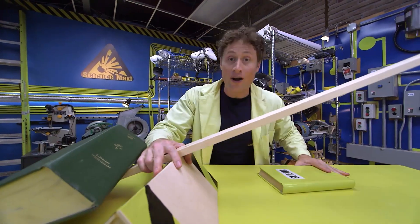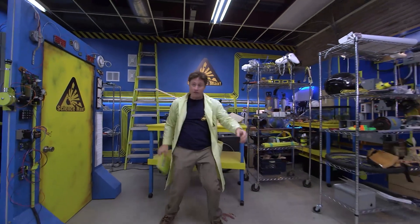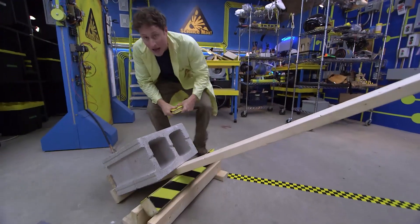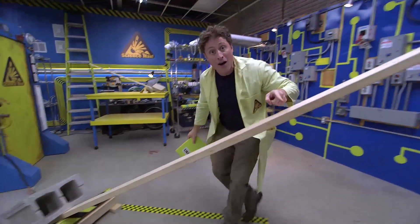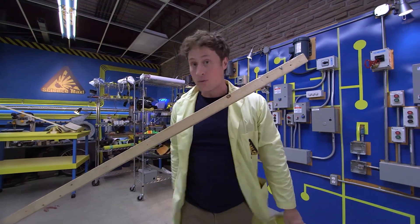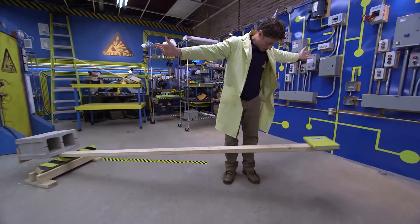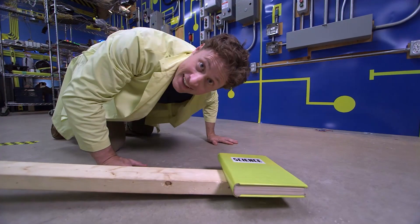But here's where it gets interesting. The longer your lever, the more weight you can lift. These are two heavy cinder blocks — there's the fulcrum, and here is a very long lever with which I am going to lift those cinder blocks with this book. And there you have it — levers.